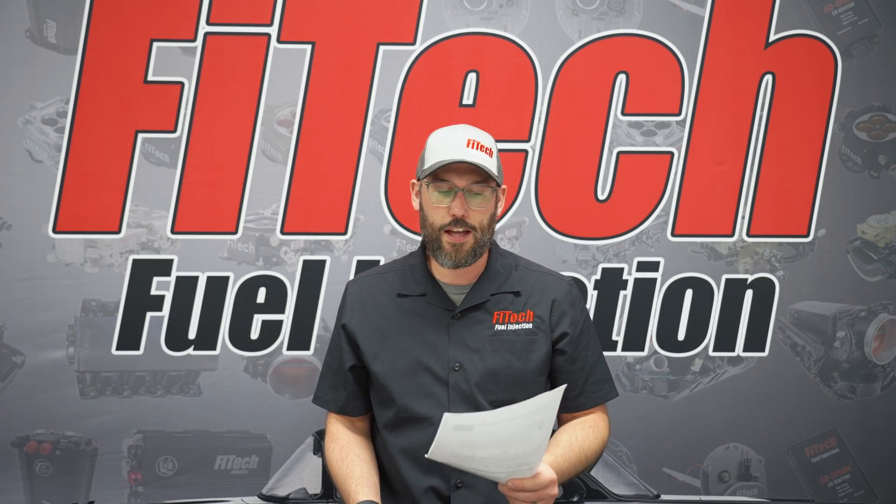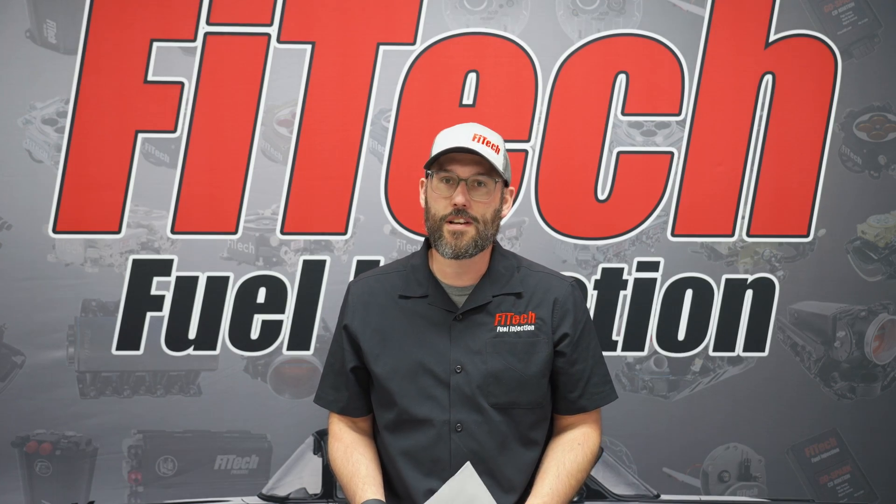Welcome to another Fitech Q&A session. I'm Bryce and we're going to go over some of your questions from the internet.